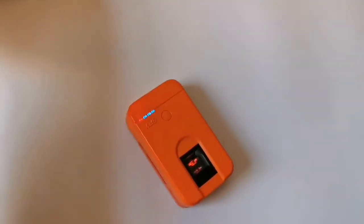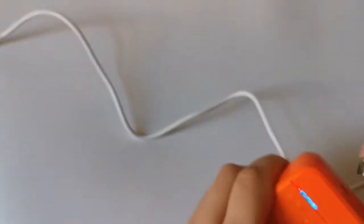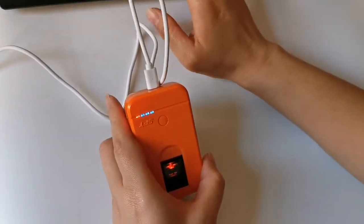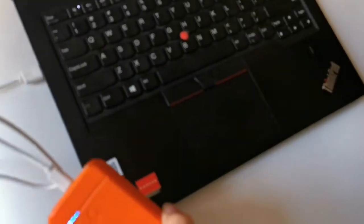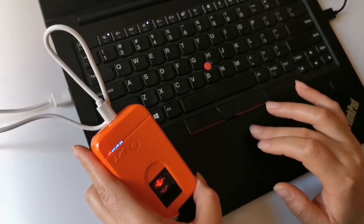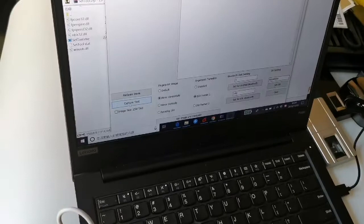Also it can work with the laptop to do the verification with Windows. I'll say collect. You can do the capture test.